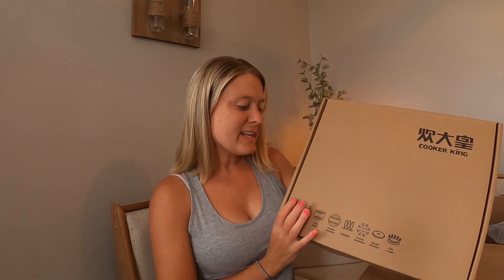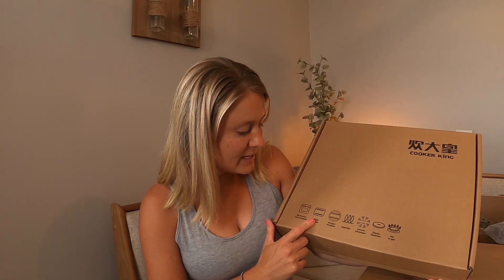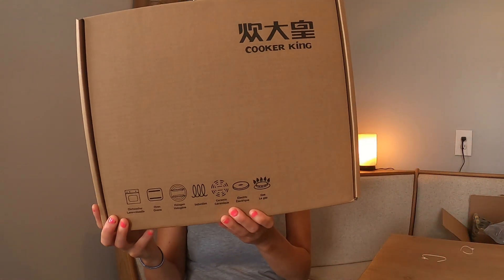Hey you guys! So today I'm so excited. So this is a cookware — it's dishwasher safe, oven safe, great for ceramic, good for electric, and good for gas. So right there it shows you what all you can use it on.